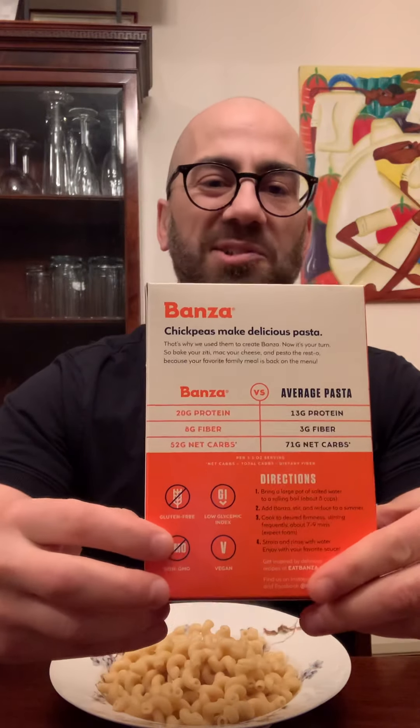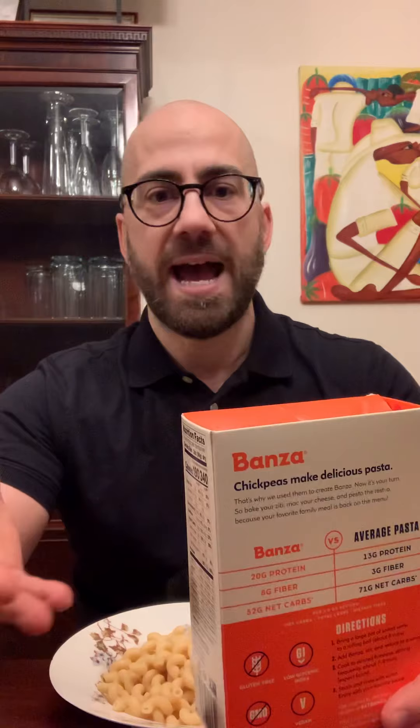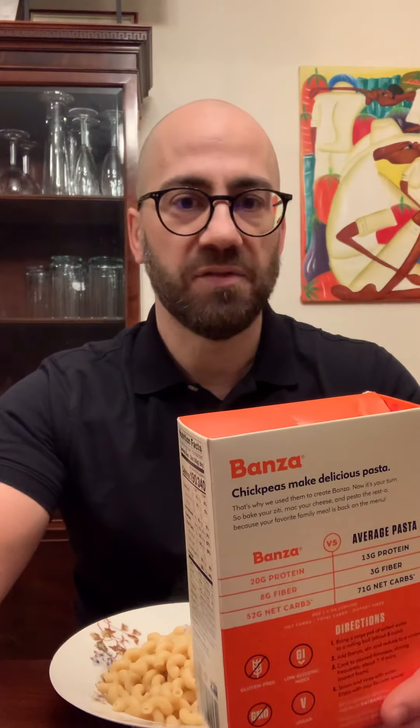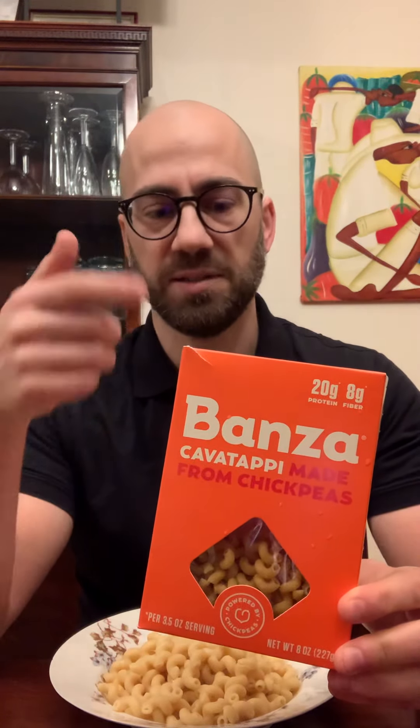It says it on the back. So that's actually not a great thing, because if you are celiac, gluten intolerant, and you can't have wheat, then you wouldn't necessarily know perhaps if this actually is suitable for you. But because it is chickpea, essentially it is.